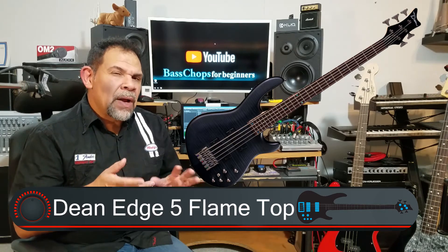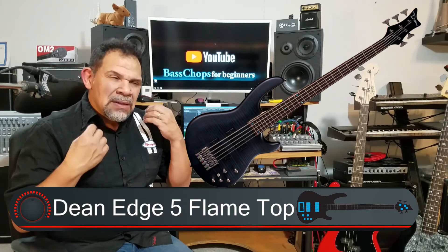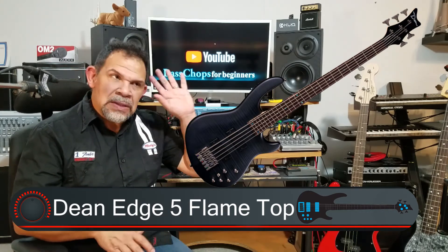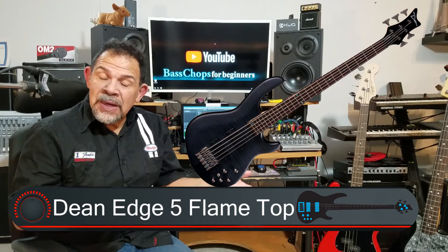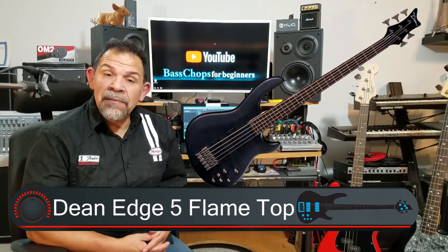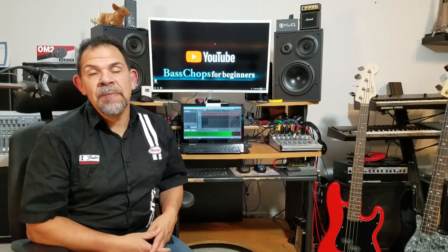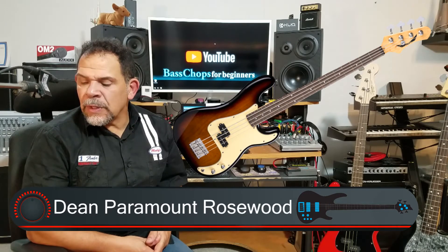I'm not really recommending five-string bass guitars for the beginner — there's plenty of time for that down the road. However, if you pick up a five-string bass and you really love it, it feels good and it's comfortable, then get it. The other one from Dean is the Paramount Rosewood Fingerboard Bass with Tobacco Sunburst.